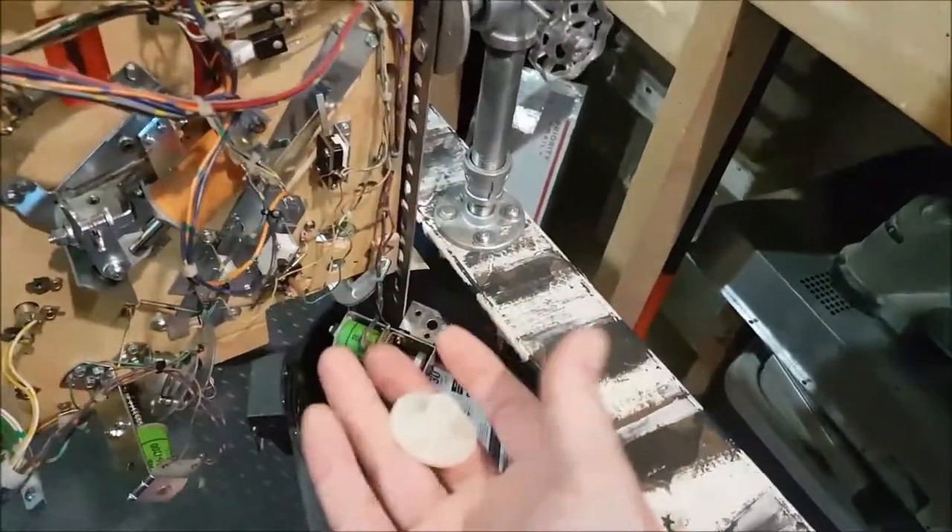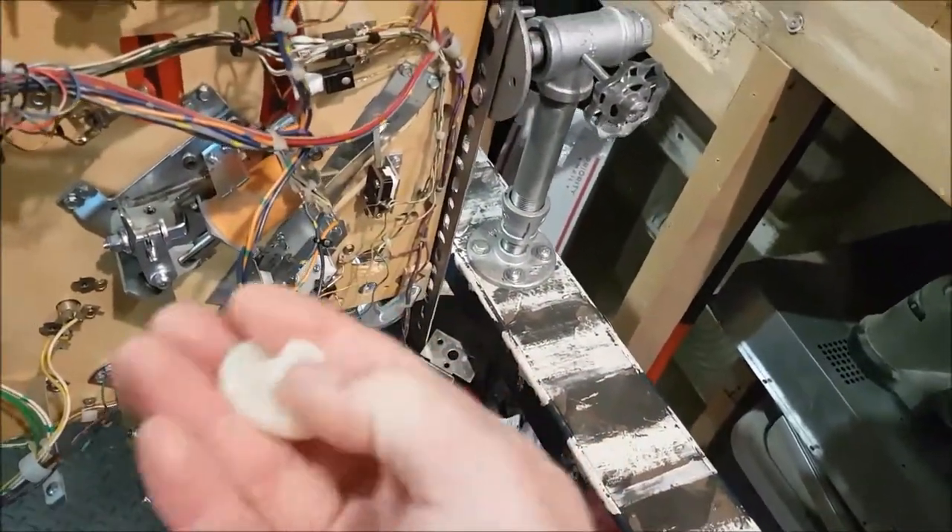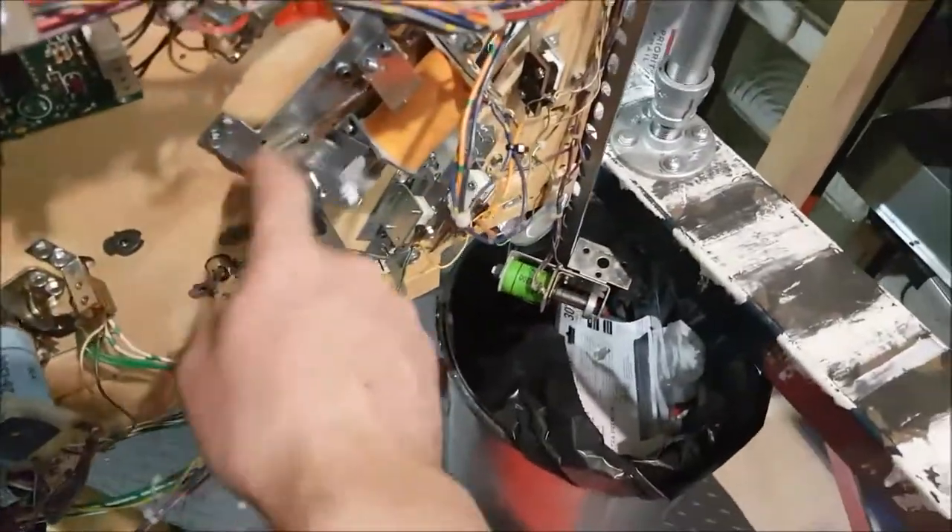I actually had another one with the exact correct size, cleaned it up — great shape — installed it, and now there's great flipper action coming on.